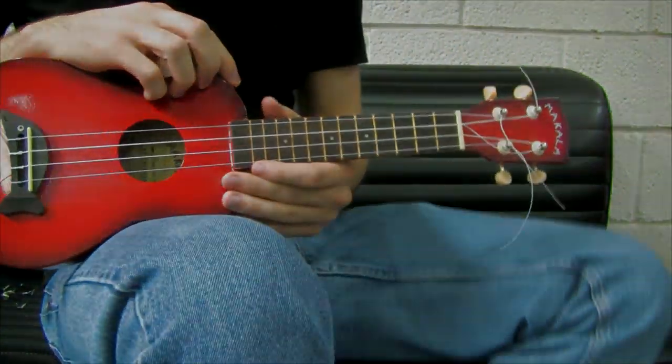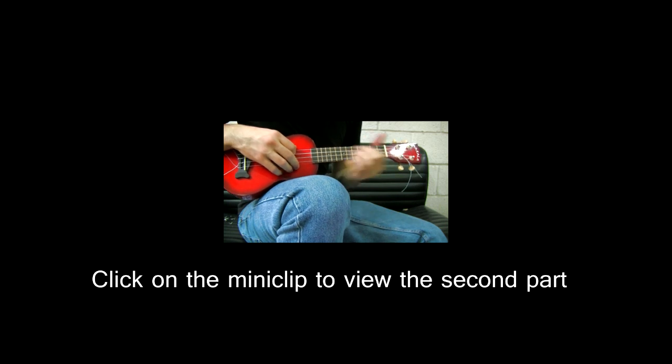And now let's see some endings. The first one will be...